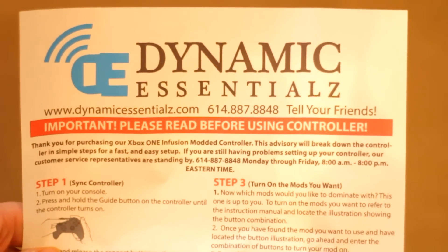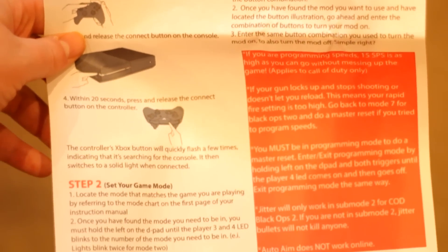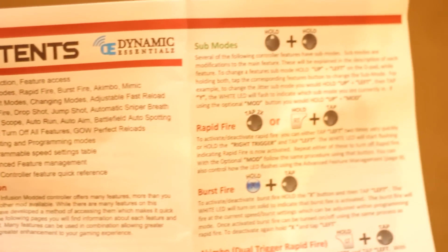We also have this big pack of papers here that you can look at. It has a bunch of steps regarding how to set up the controller and turn on certain mods and things like that. The first page is just syncing the controller. Then this page shows you the contents of the controller — different modes, burst fire, rapid fire, features access and things like that.